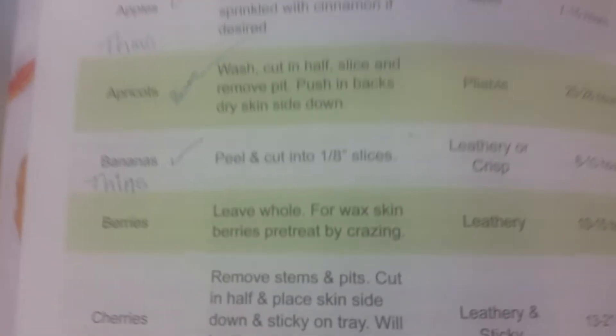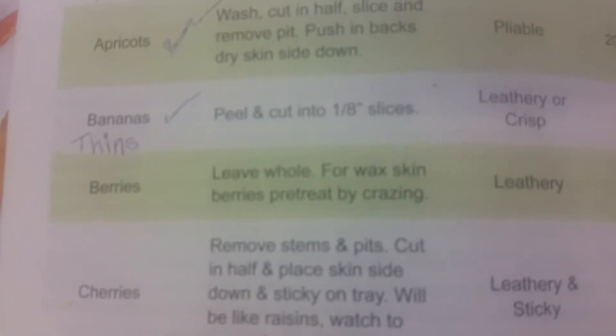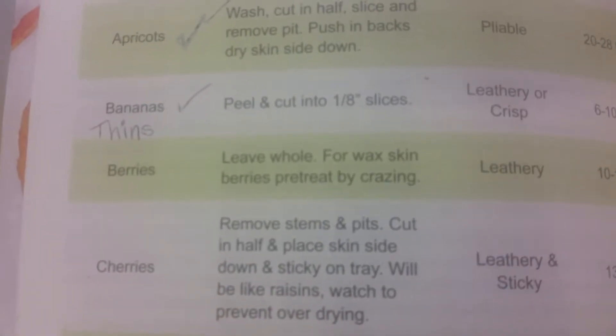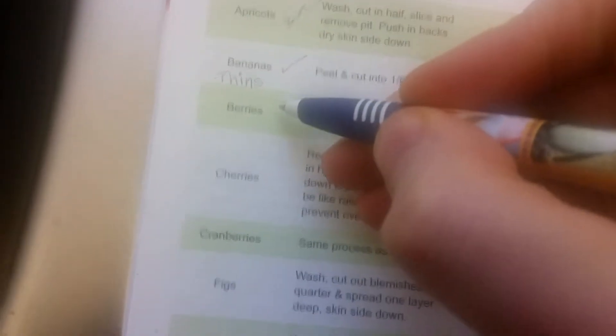Yeeeeee! Madly. You on the list? Yeah, we're down to the berries. Leave whole. For the wet skin. Berries.